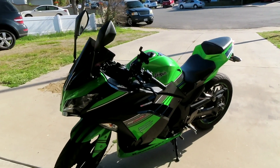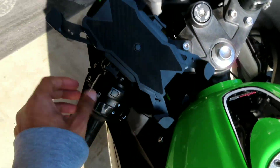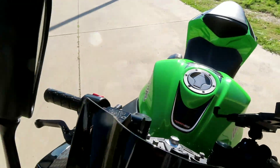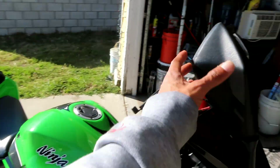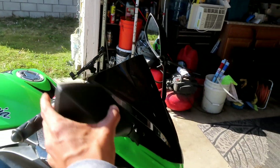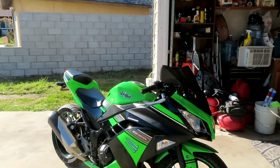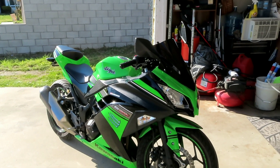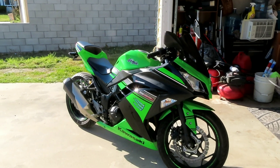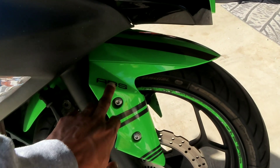Just to get used to the weight, and get used to using blinkers and mirrors. I don't usually use mirrors — I might ride with them up or down, I'm not sure. But yeah, this is just an update on the bike. I'm gonna give you guys a first ride video maybe tomorrow or so, and I'm pretty sure I can wheelie this bike.